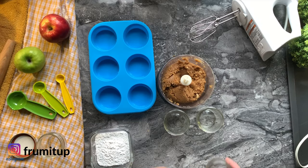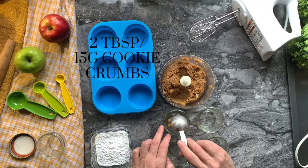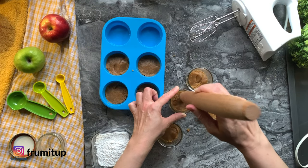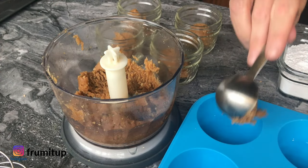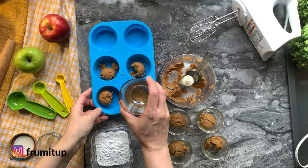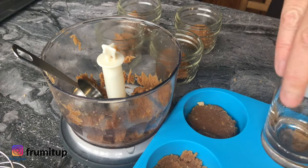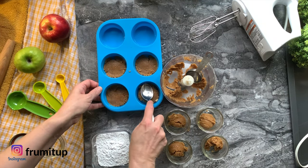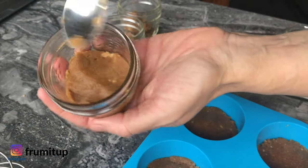Pour about 2 tablespoons or 15 grams of your crumbs per container. For the small jars, press the crumbs using the end of your rolling pin or any flat surface, making sure the crumbs are tightly pressed. For the larger spaces, you can use the bottom of a narrow glass or a shot glass. Use a small spoon to press down the edges, and if you see gaps in your crust, add some crust mixture and press it down.